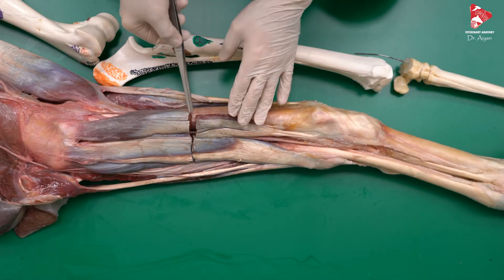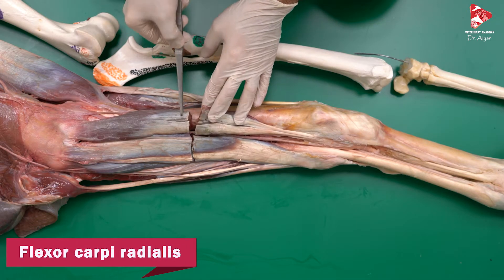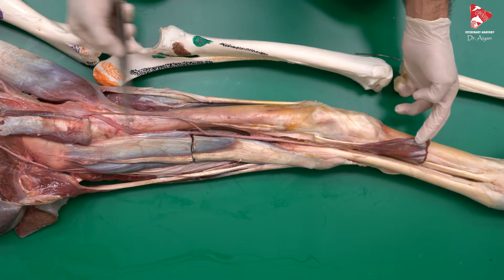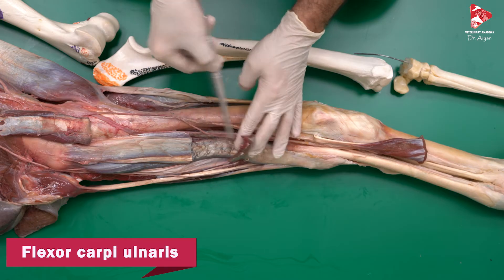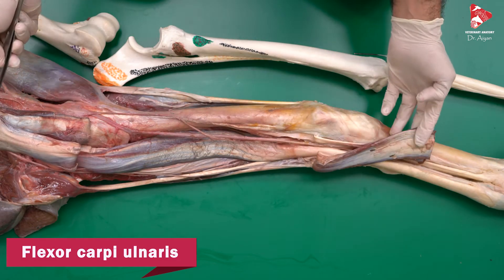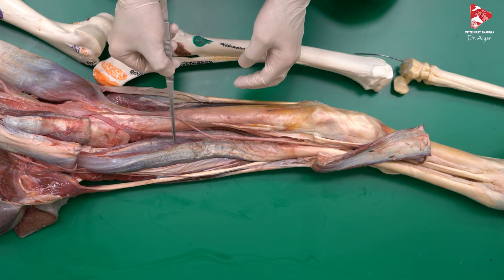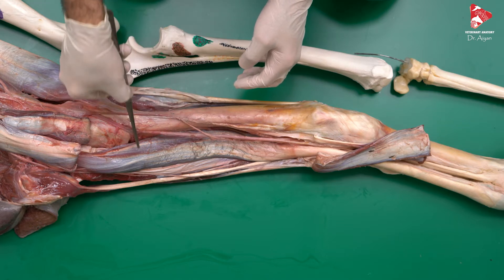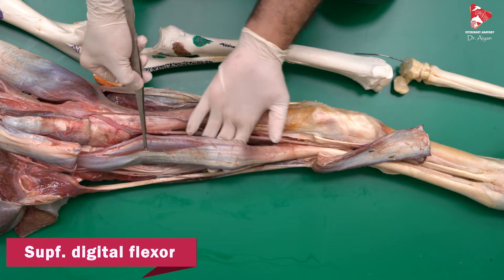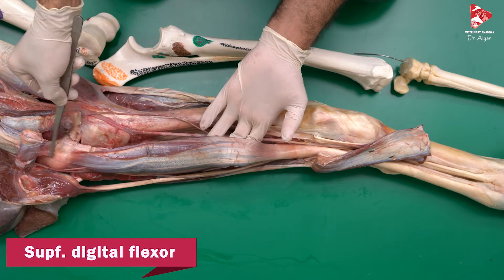We cut the flexor carpi radialis in the middle and reflected it up and down. We also cut the flexor carpi ulnaris in the middle and moved it to the side. Now we are looking for the flexors of the digits — the superficial digital flexor muscle and the deep digital flexor muscle. The first muscle we can find here is the superficial digital flexor muscle.